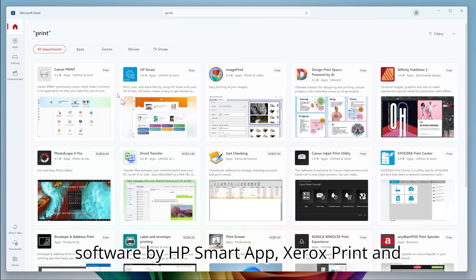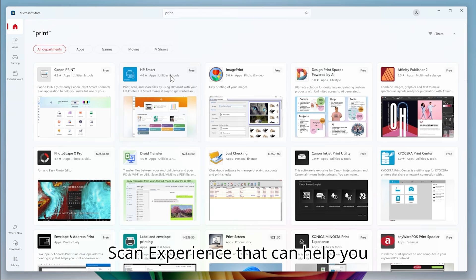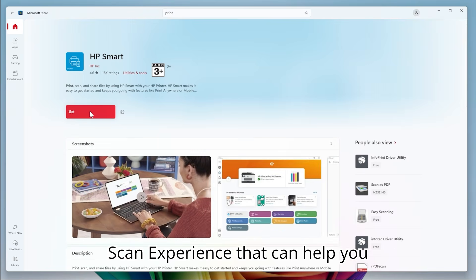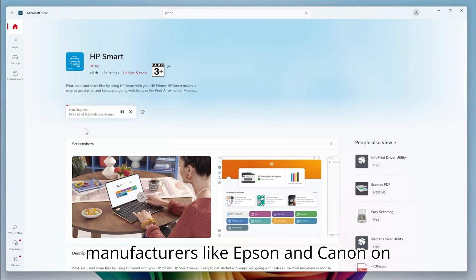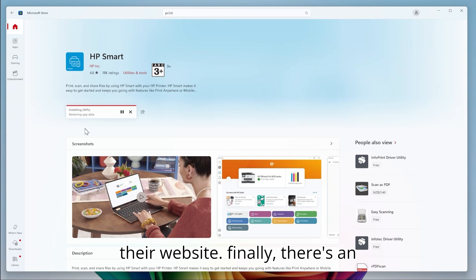You can also download third-party software via HP Smart App or Xerox Print and Scan Experience, that can help you navigate issues. You can also check printer compatibility lists provided by manufacturers like Epson and Canon on their website.